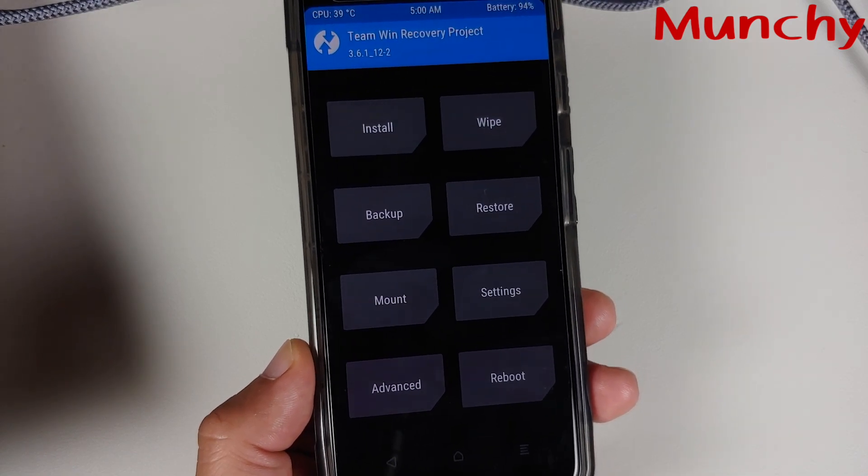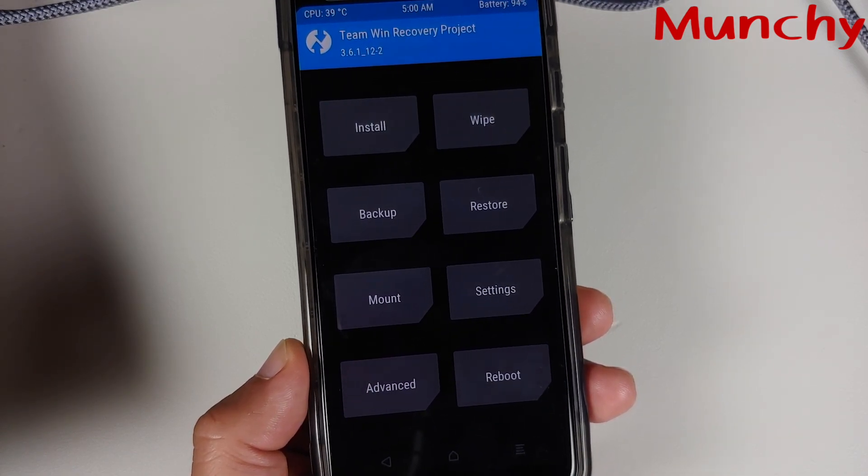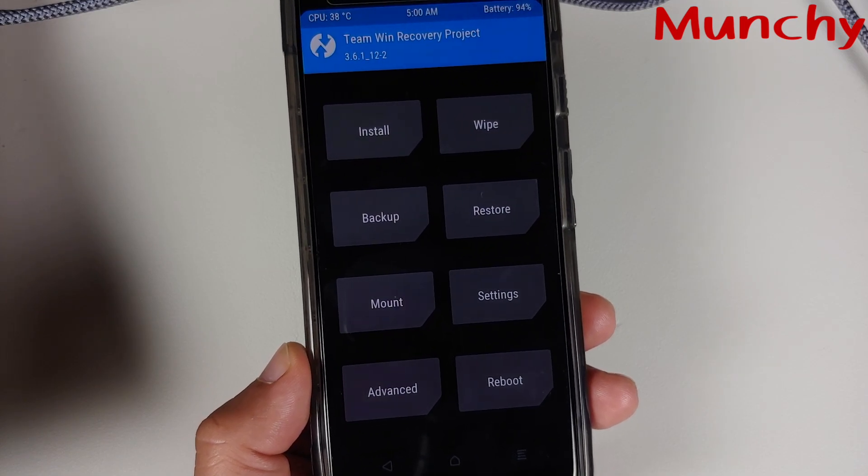There it is — we are on the main menu of TWRP recovery on the Google Pixel 3. That will do it for this video. Hope it helped. Likes, shares, and subscribes are appreciated. Feedback and comments are more than welcome. See you next time.